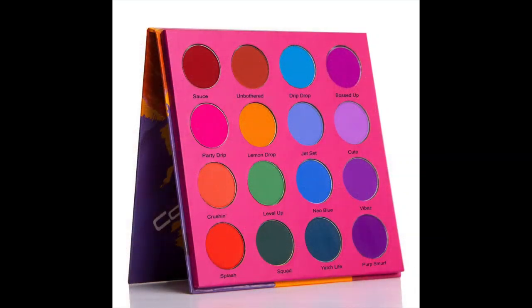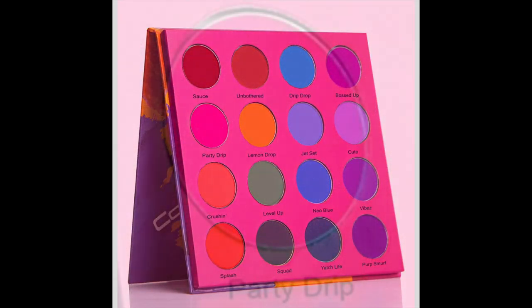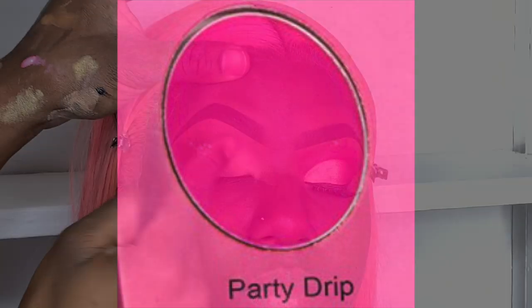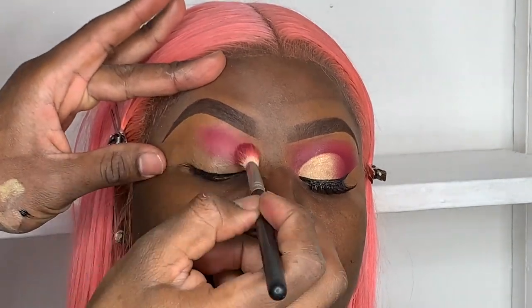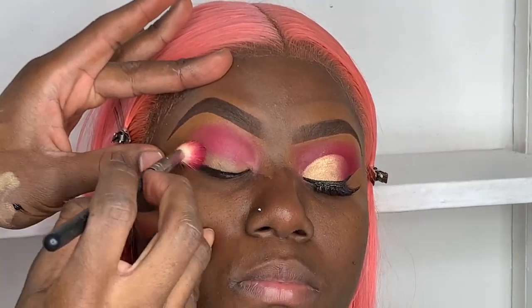Now I'll be using the Color Rain eyeshadow palette. The first color I'll be using is Party Drip in the crease. I'm just using a regular angle brush to place the colors in the crease — make sure you have enough color on the brush and pack it on in the crease.